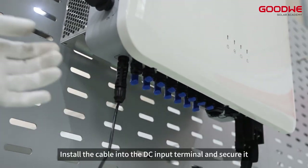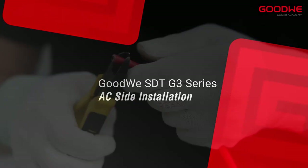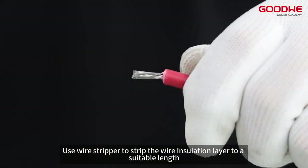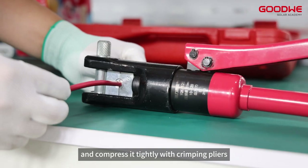Install the cable into the DC input terminal and secure it. For AC side installation, use a wire stripper to strip the wire insulation layer to a suitable length, then insert the wire into the terminal and compress it tightly with crimping pliers.